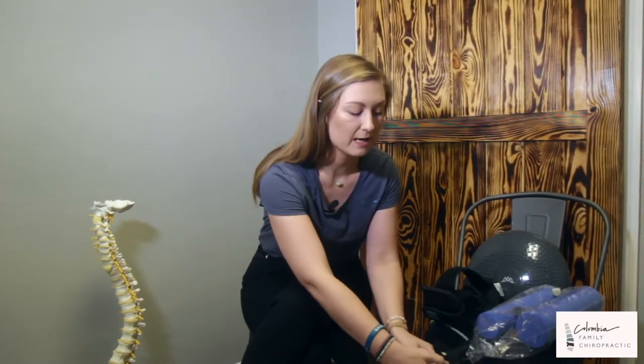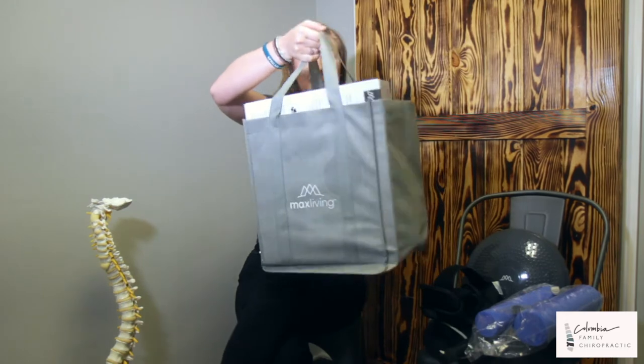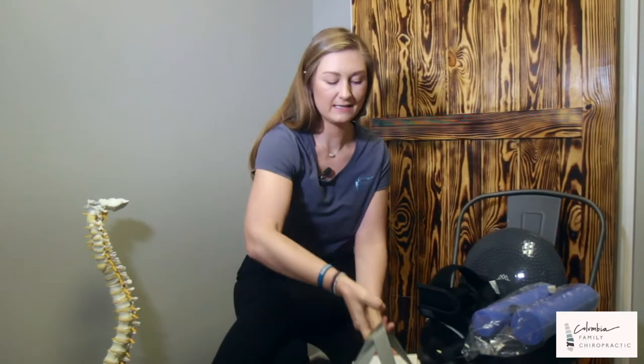Hi everyone. Today I'm going to be going over our home care exercise equipment in detail for you. First, I do just want to show you that it will be coming in a bag just like this. And the first thing that you will see is going to be a user manual, which will show you pictures of everything.